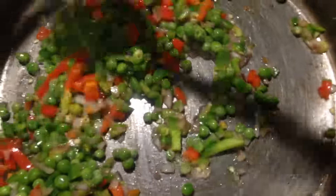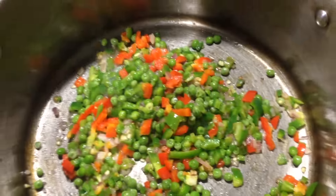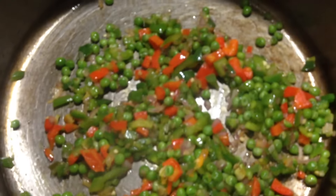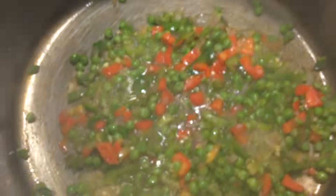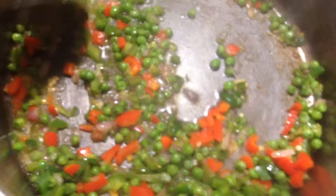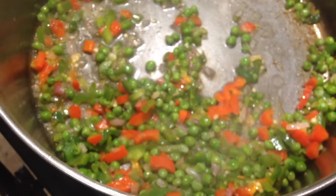Then we're going to add in some peas. We want to quickly fry this for about six to eight minutes, making sure that everything gets completely cooked. If you think it's still hard and the peas aren't fully cooked yet, go ahead and add just a tablespoon or two of water. Once that's all nicely mixed up, we're going to transfer that onto a plate and let it cool.